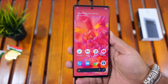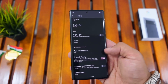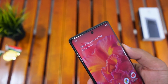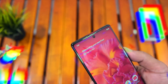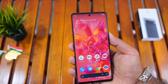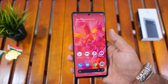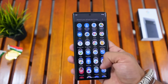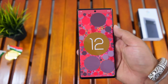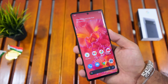Now I'm going to talk about the display of the Google Pixel 6 Pro. The display resolution is 1440 x 3120 pixels.